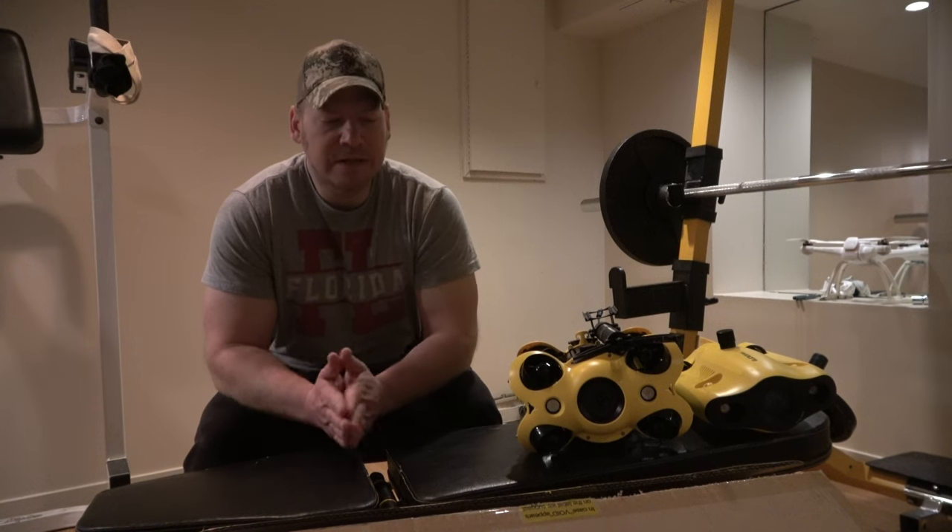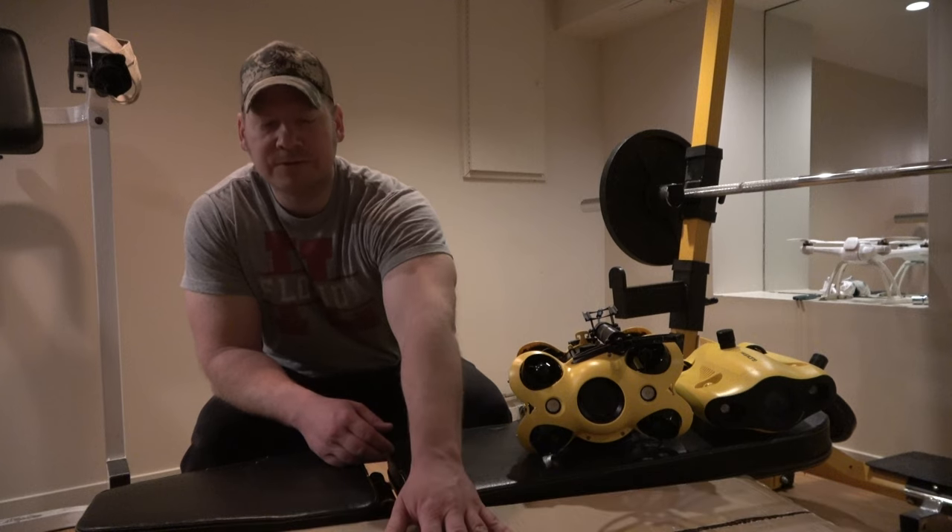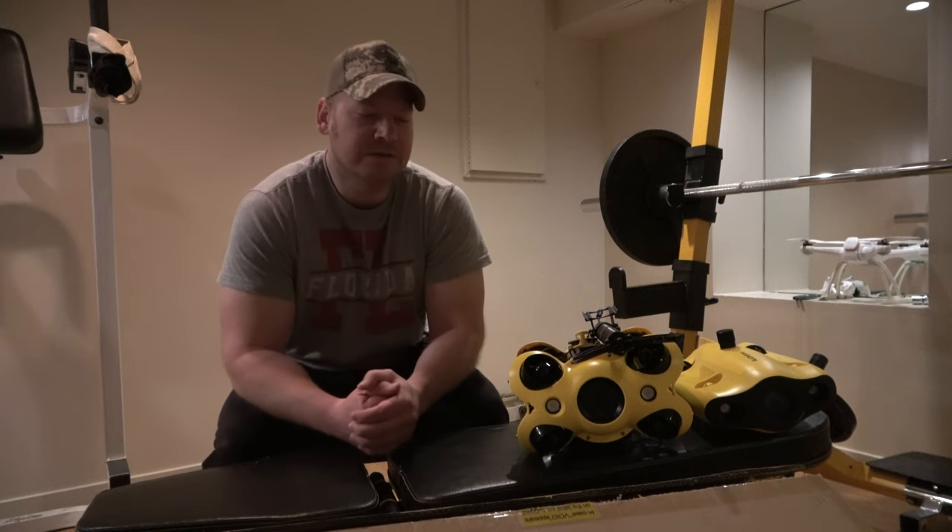Alright folks, the Eternal Annihilators. Today we'll be doing an unboxing of the new underwater drone I recently received in the mail — the FlyFish V6 Xpert.